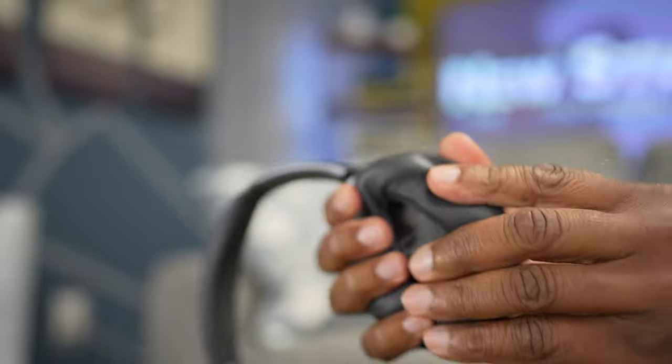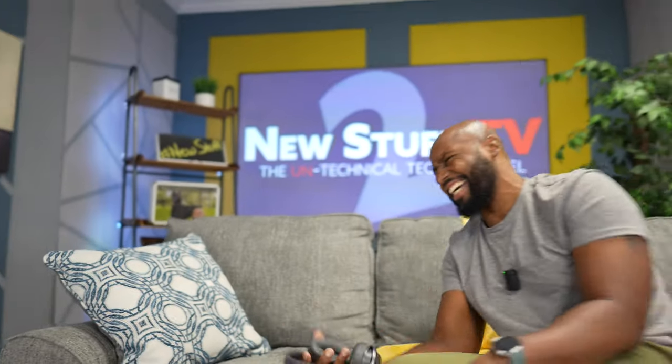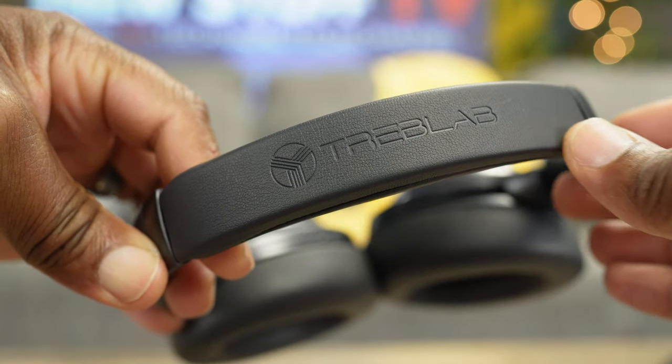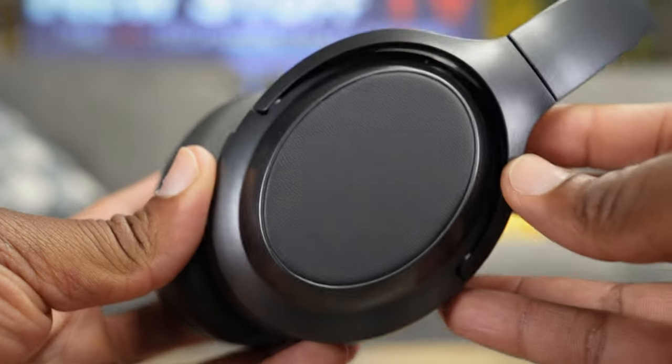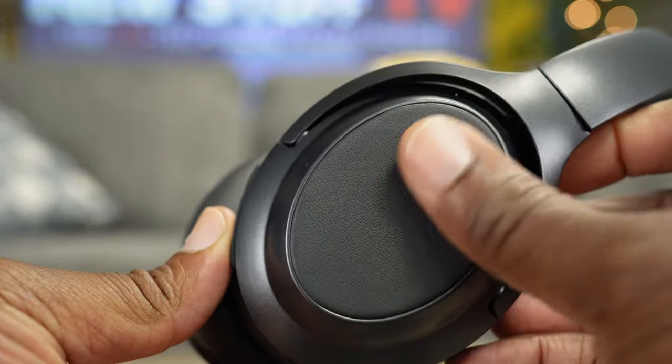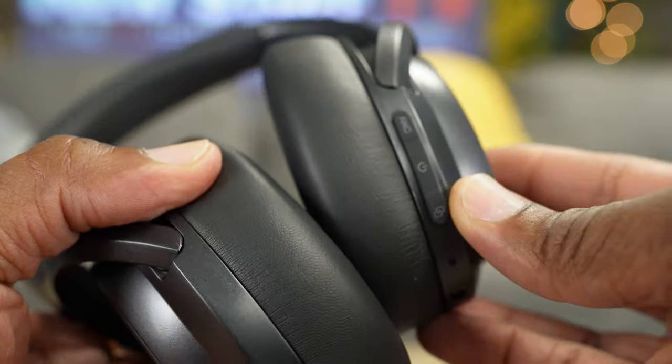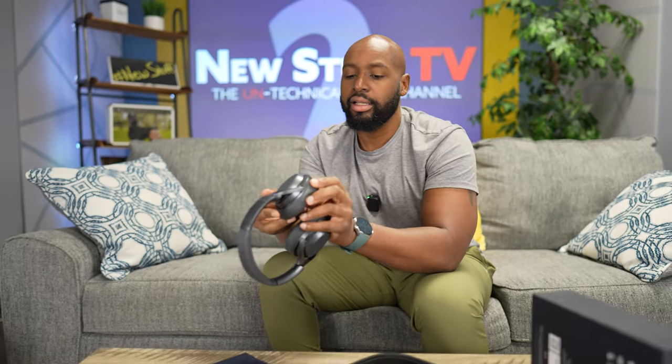These ear cups feel so good. The headband has a little sponge on there, you got your Treblab branding, then you got the yoke — everything looks traditional. But then you get to these ear cups and they've got this vinyl. I haven't seen vinyl on an ear cup since the Sony WH-1000X — that was the first and last I've pretty much seen vinyl on.